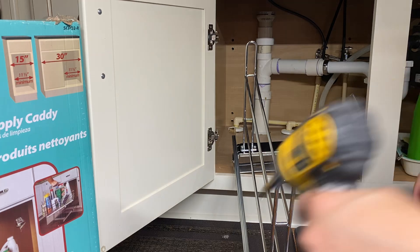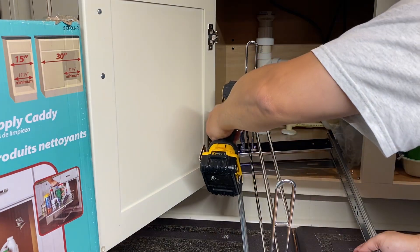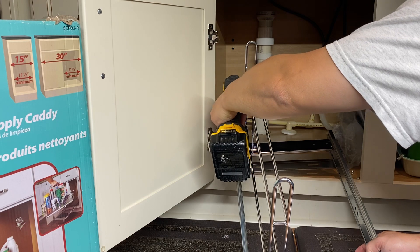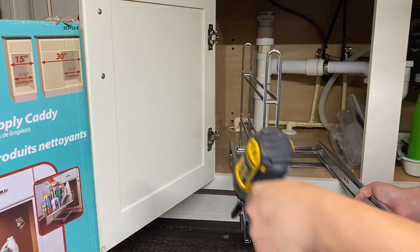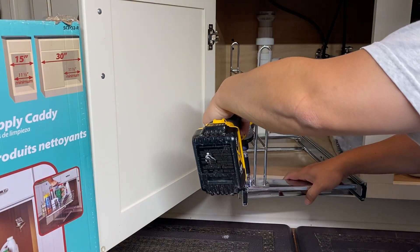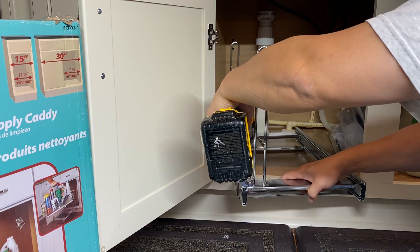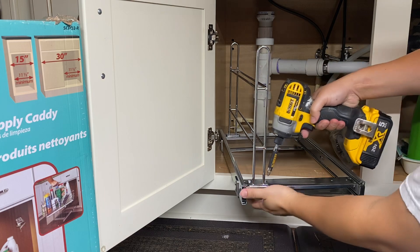There it is. Tightening the last one right here — there we go, all the way tight.